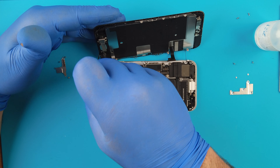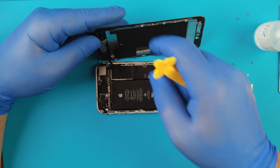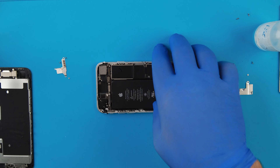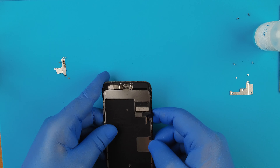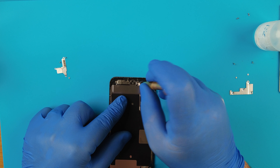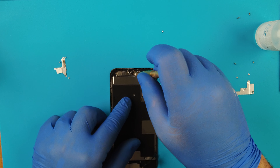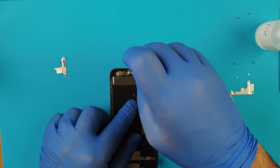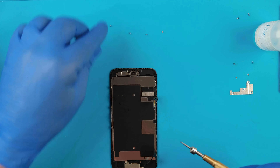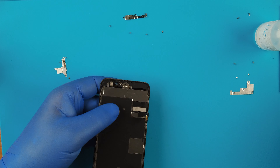Let's take out this plate. Normally it's three screws - I took one by mistake, as you can see it's three of them, but one is actually from the antenna and can easily be mistaken, so let's put that back into place. Remove the rear camera flex - there you go, the screen is off.